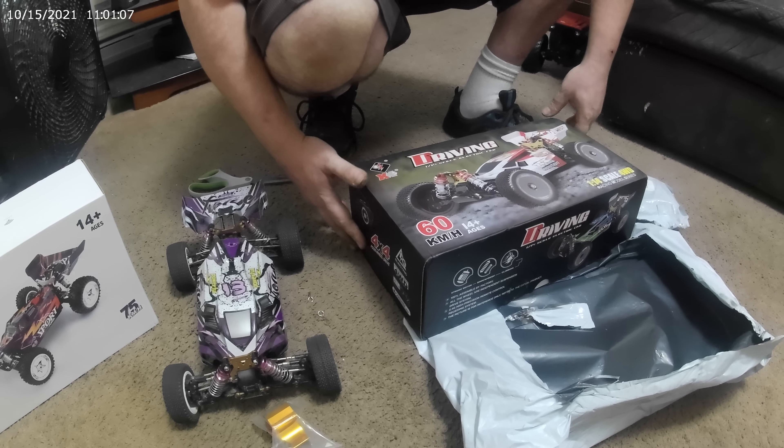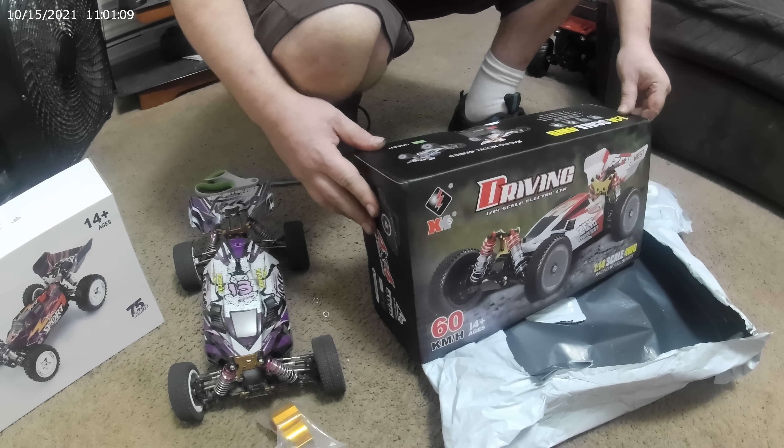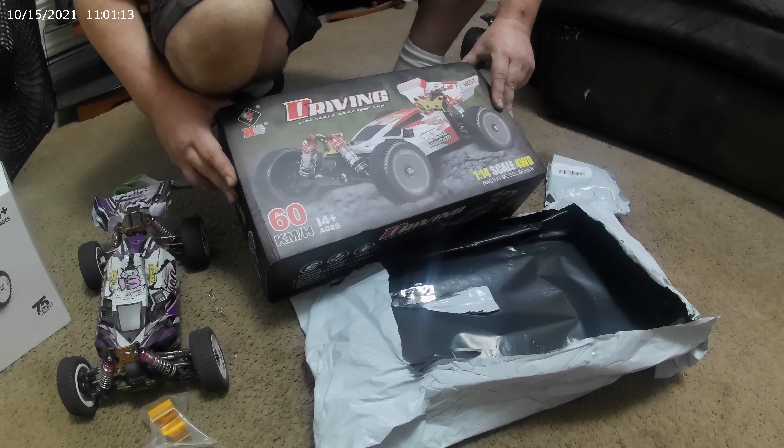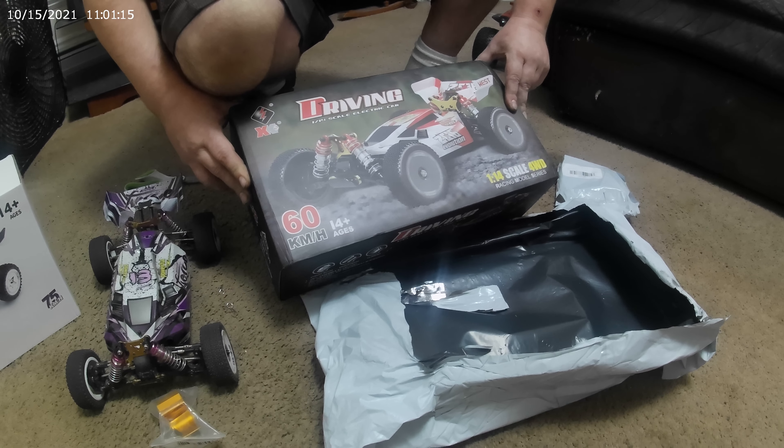124017, here we come, right? It better be that. You really want that brushless, huh? What if it's a brushed car?